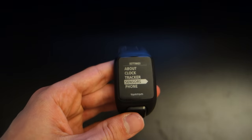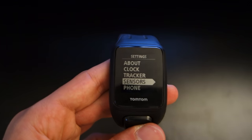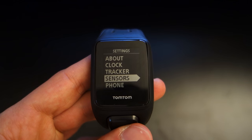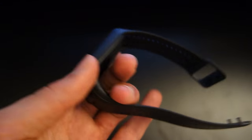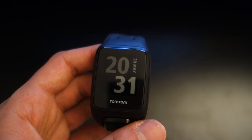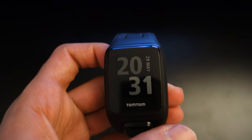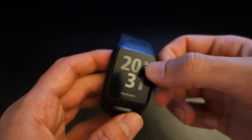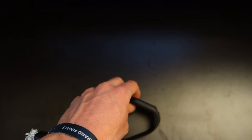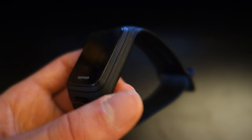Moving on to build quality — the watch itself can survive 40 meters underwater. I don't have a pool of 40 meters depth, but when I threw water at it and left it in the sink for a while it survived, and under rain it had no problems. Given its waterproof functionality, it's a great feature to have, especially if you're doing heavy exercise or jumping through mud. It also has a rugged feel, so if you drop it, the glass is not going to shatter — shout out to you, Apple. Essentially it won't break or cause you any problems.